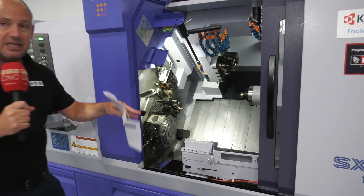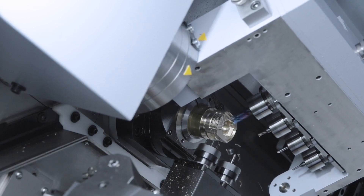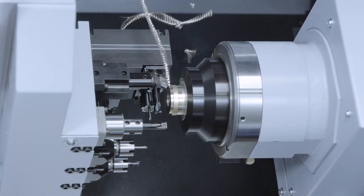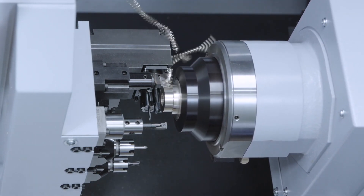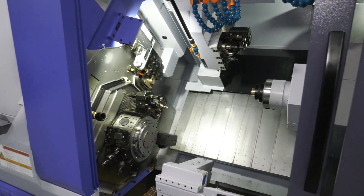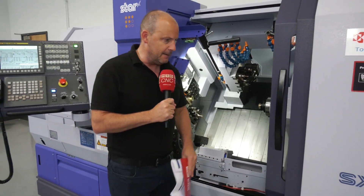When we talk about these spindles, we're looking at 11 kilowatts of power on both the front and the back spindle, which is quite something for a sliding head style lathe. The machine is a new model and it's also heavier than some of the other Star machines, in order to be able to cope with not just brass machined parts like we're seeing here, but harder materials.